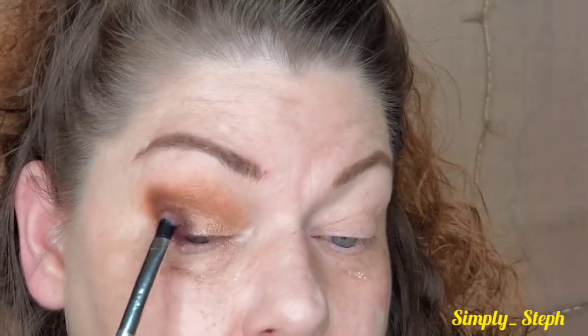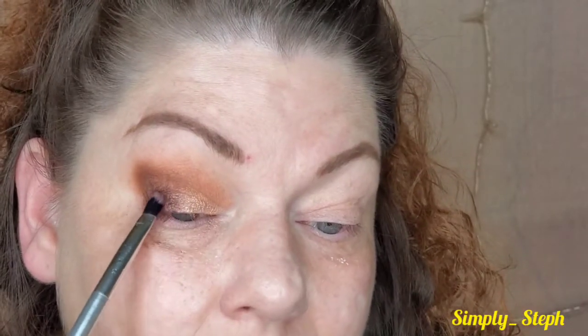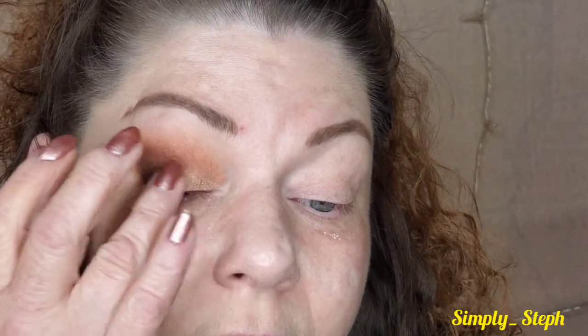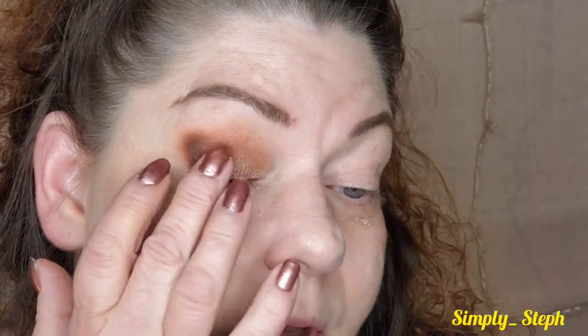I always wiggle right where the two meet — that gives it a more blended look so it doesn't have such harsh lines. Let me put a little more up here and run my finger. You can do it either way — take the light and put it on top of the dark or vice versa. Just want to get one more thing and then blend this out. I'm going to take just the ever so littlest bit and pop it over all of it — just so you can still see the color underneath.